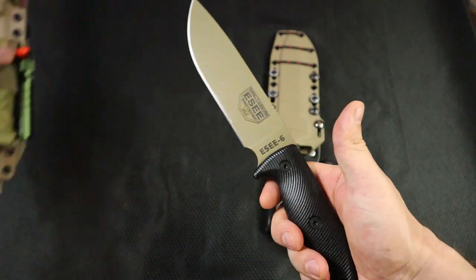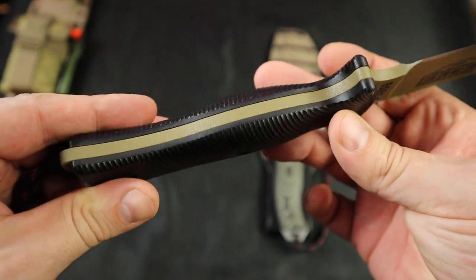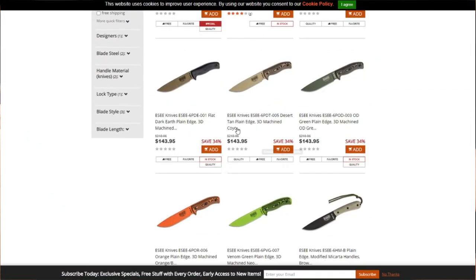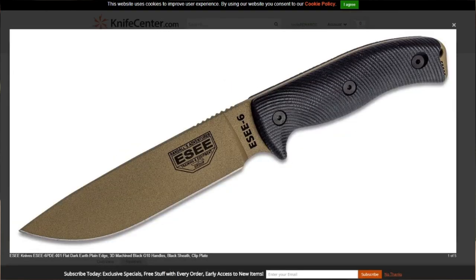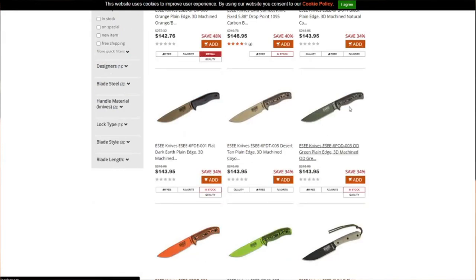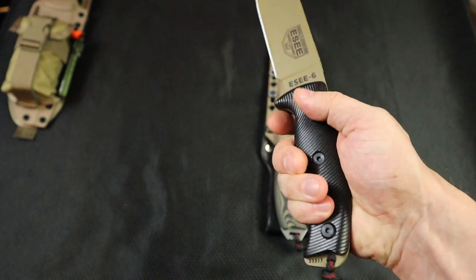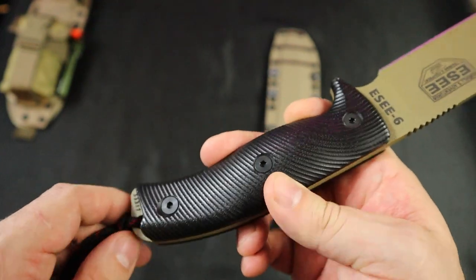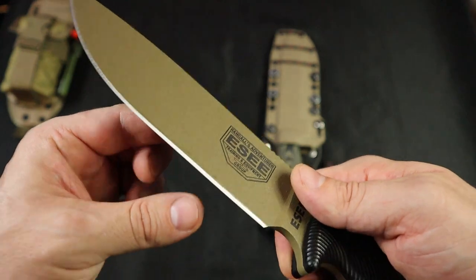Here's our SE6 in Dark Earth. This comes with the 3D contoured G10 scales direct from SE. I believe I bought this particular knife at Knife Center, although it's sure available at the Knife Connection. You can also do your knife builder, but you won't get these scales — you'll get the Knife Connection scales. These are a little bit thinner and do have kind of a strong edge. Doesn't hurt your hand — totally comfortable and contoured. Very handsome, attractive looking knife, in a flat grind with a granular finish on the 1095.